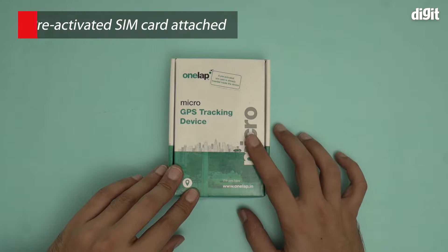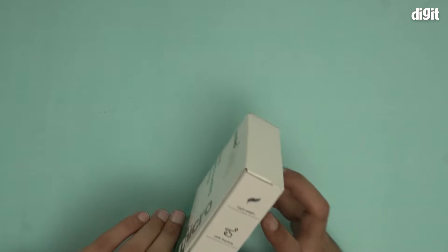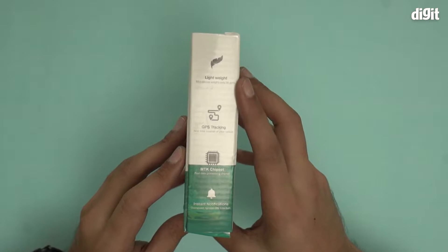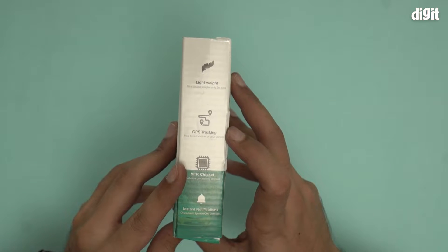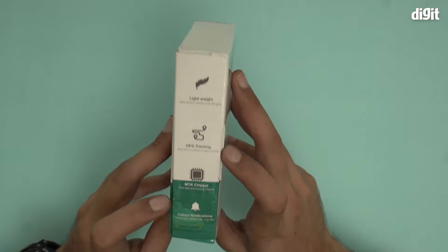This comes pre-activated with a SIM card which is already inside the device. It has a lightweight design — the mini device weighs only 26 grams, that's not much at all. It features GPS tracking with real-time location, an MTK chipset, and a fast data processing chipset.